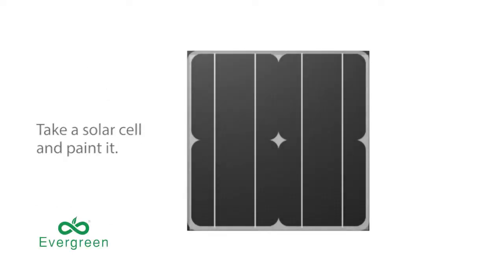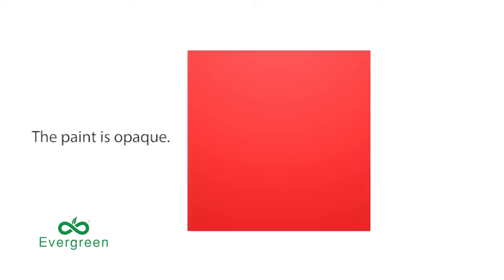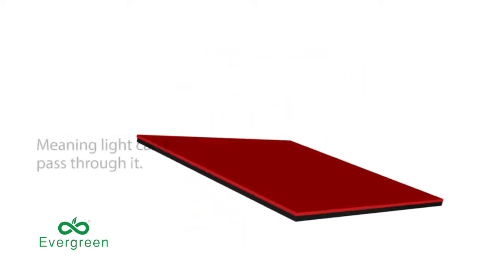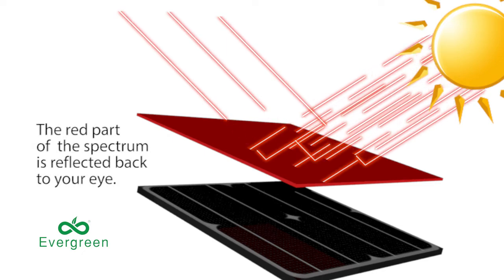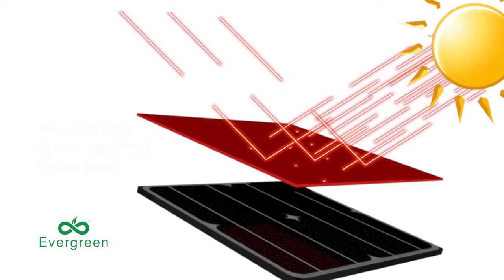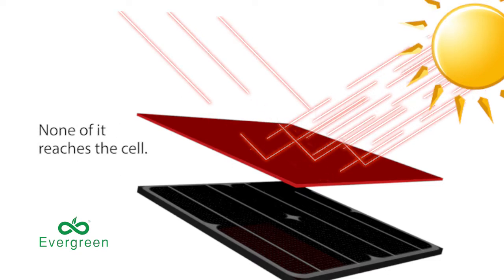Here's an experiment. Take a solar cell and paint it any color. The paint is opaque, meaning light can't pass through it. The red part of the spectrum is reflected back to your eye. The rest of the light is absorbed by the paint. None of it reaches the cell.